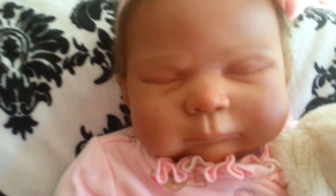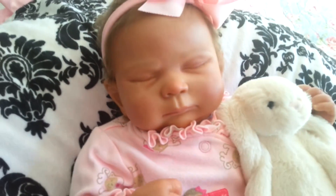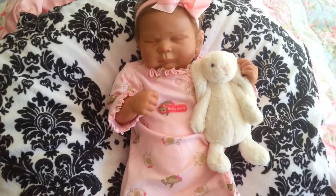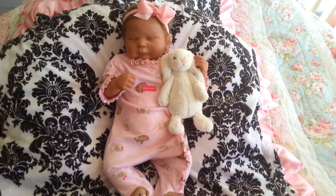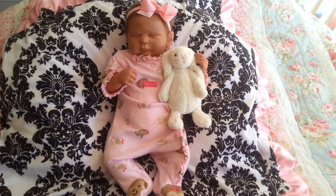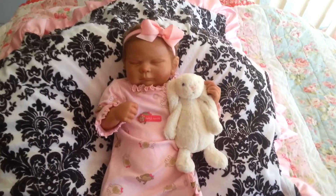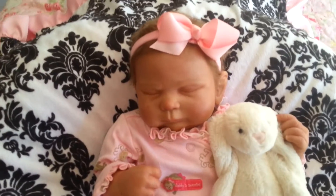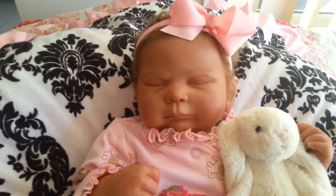She has a cute little face and I like the little pink-red on her nose. I'll just zoom out so you can see her whole body. She's in a really cute romper that I'd had for a while, but when I got her home it was just perfect on her to go with her coloring.